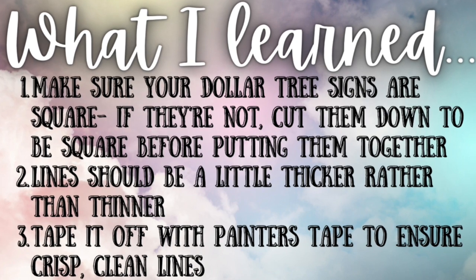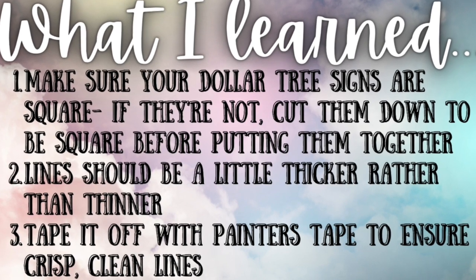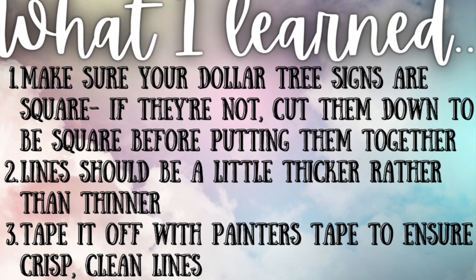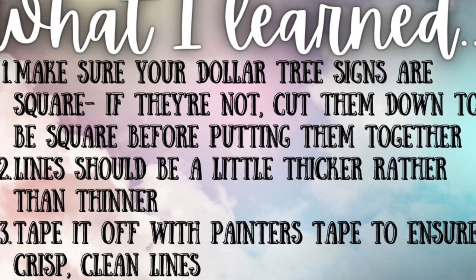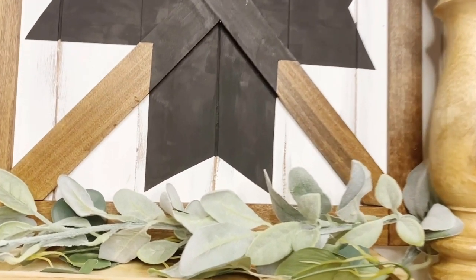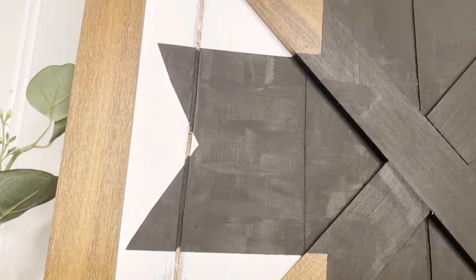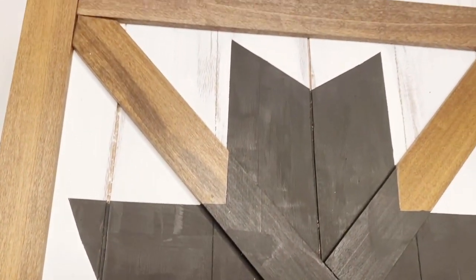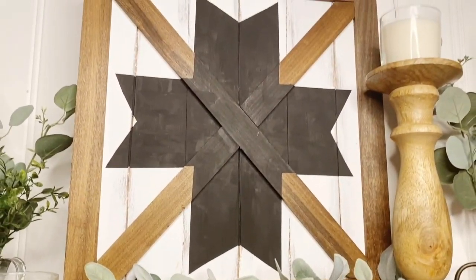Here's what I learned: make sure your Dollar Tree signs are square — if they're not square, cut them down to be square before putting them together. Your lines should be a little bit thicker, and make sure you tape it off with painters tape for nice crisp and clean lines. I made this for nine dollars, you guys — $199 down to nine dollars. You can't beat it. Although it was outside of my comfort zone, I really do like the way it turned out.